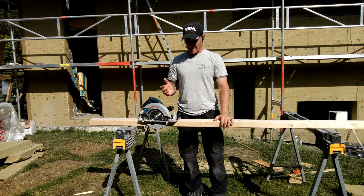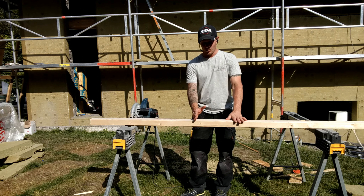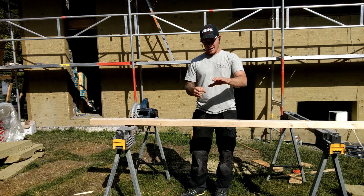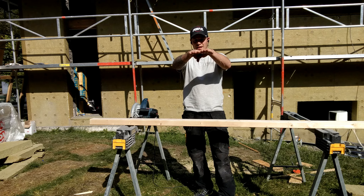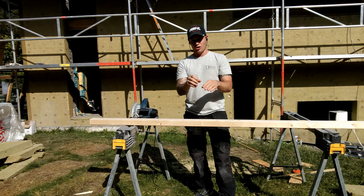For example, say you have your material here on the sawhorses — it seems safe, right? You've got your material up in the air and you're about to make your cut. But if you have your cut point in the center of these sawhorses, or even if you're cutting on the ground and you put a block on each side of your material and go to cut through the center, the pinch point causes the material to push downwards and pinch the saw blade, which causes it to kick back towards your hands — and very dangerous, severe injuries to your hands happen this way.